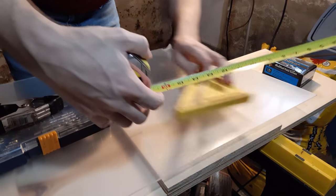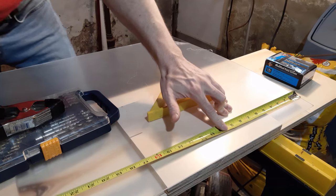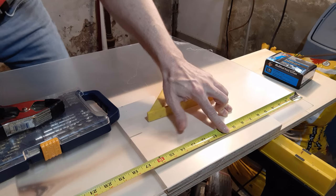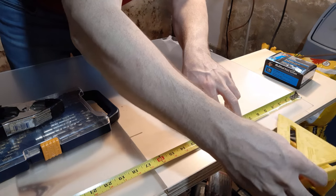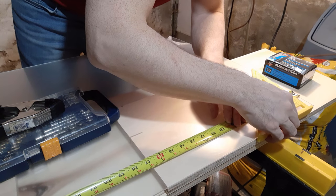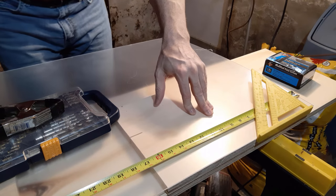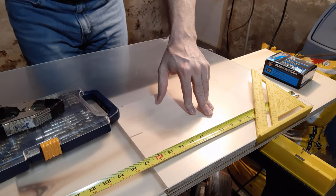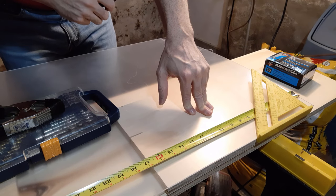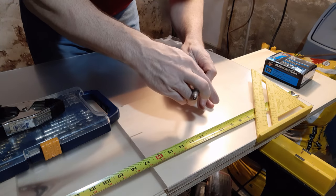This is 48 inches by 24 inches, so I'm just going to mark this down. I'm going to start with about an inch from each side, then center, and then halfway between each of those. So the marks come out to be at one inch, twelve and a half inches, twenty-four inches, thirty-five and a half inches, and forty-seven inches.